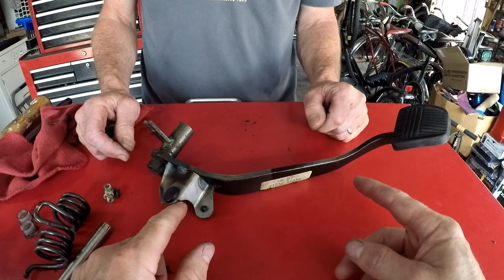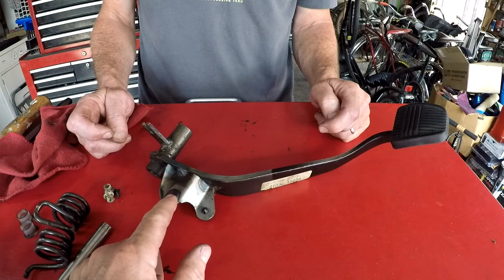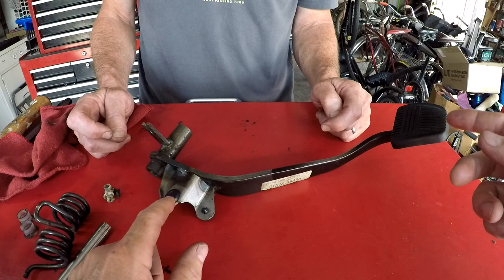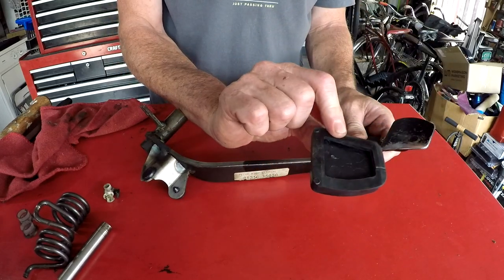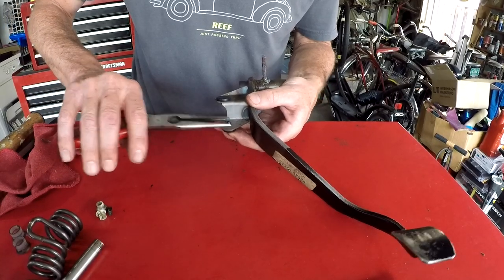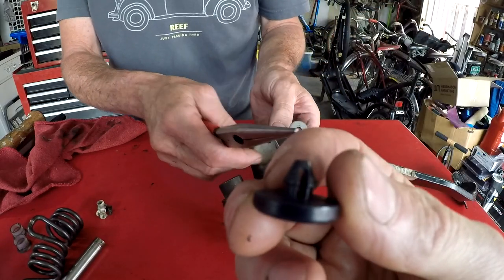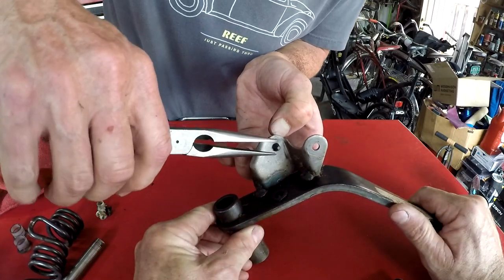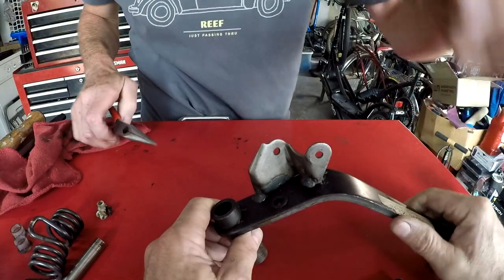When you get a new clutch pedal, there are parts that attach to it that don't come with it - the rubber pedal pad and a couple of plastic tabs that interface with the electrical switches. All three look good on Rob's old clutch pedal so he's going to reuse them. The pedal pad just stretches over by hand, and the two little bumpers - almost like interior clips - require squeezing to get them out of the hole without breaking them. A bench vise helps hold it steady while you work.